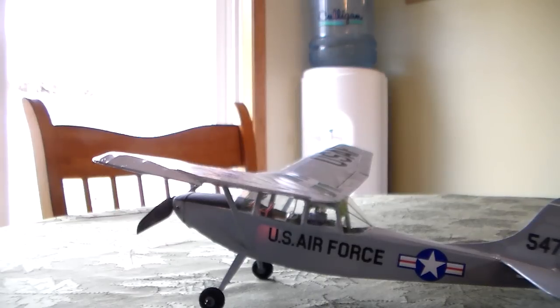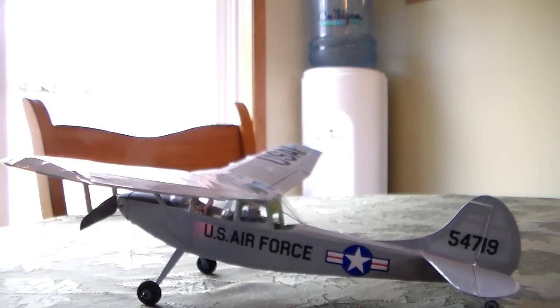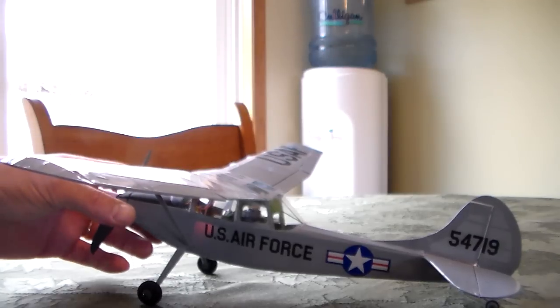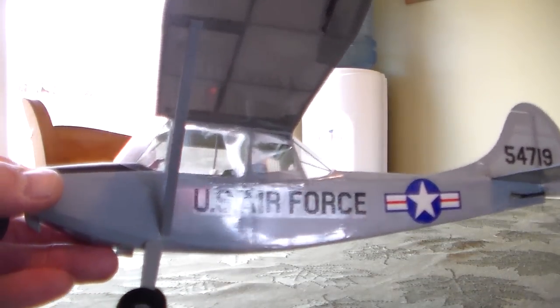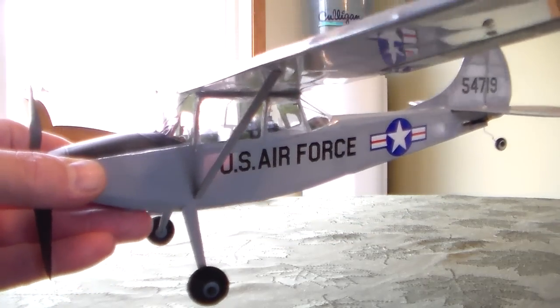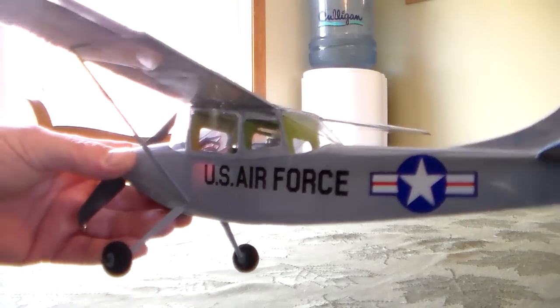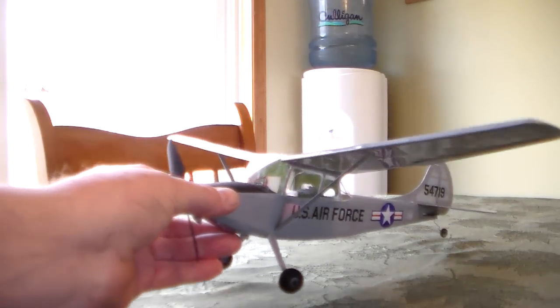It's a really fun plane to fly. You can bank it with ailerons, add a little rudder as you bank, and it's an exceptionally good flying plane. What I like most about the Gilles builds is you can look right through the canopy as they fly by — it's not a piece of circuit board or whatever glued to the plane. This is the latest of the Gilles builds.